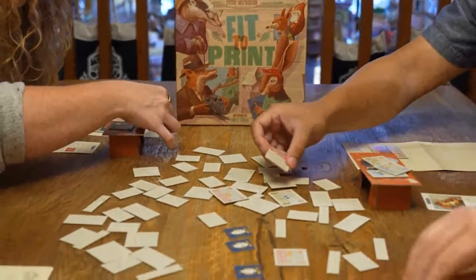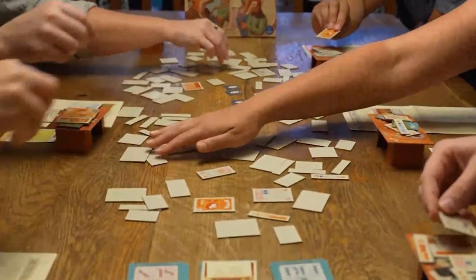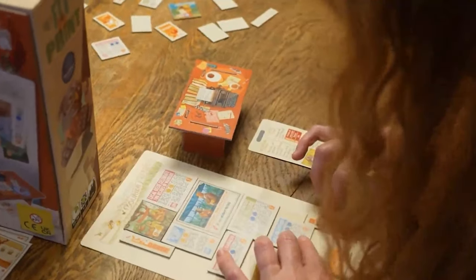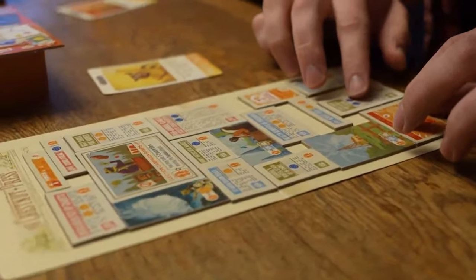Fit2Print is a stunning, incredibly cute strategy board game for 1-6 players that plays in 15-30 minutes, where you and the other players compete to create the best newspaper front page possible in order to prove yourself the most newsworthy editor. As always, before we talk about gameplay, let's do a risk assessment on the company behind this game.